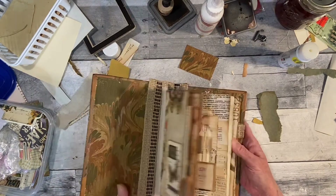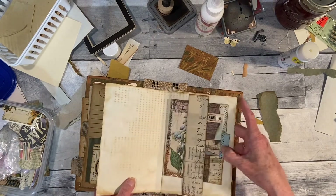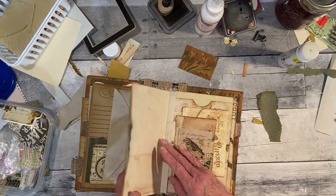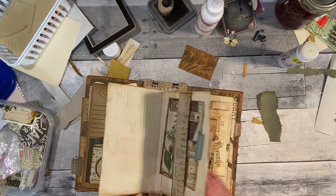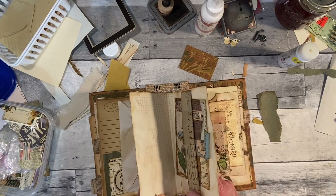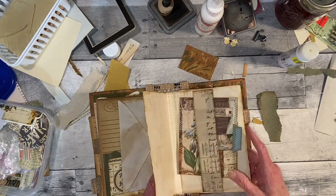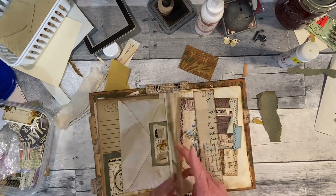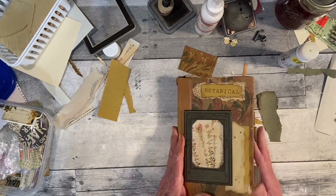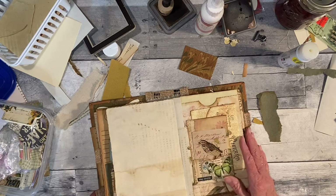When I opened it that time it acted weird right here. I think what the problem is — this one I did a page folded in half and put on there. But when you close the book, it will close correctly.